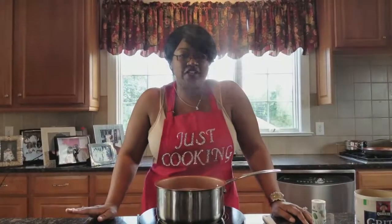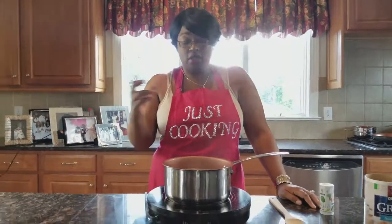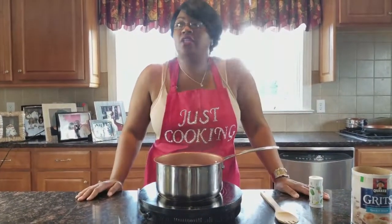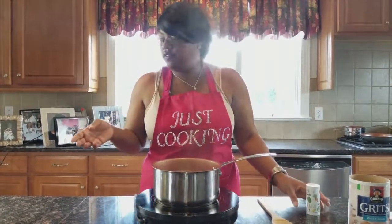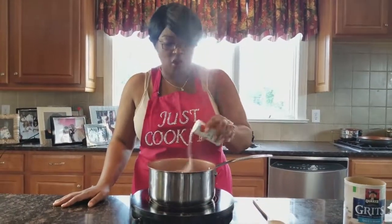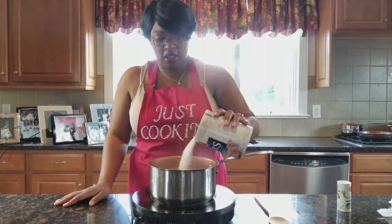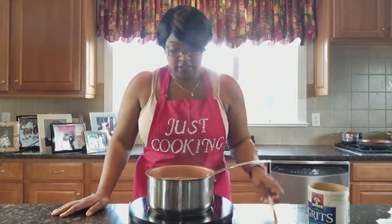So we're back with our grits. You get about two cups of water, put them in your soup pot, and let it boil. Get half a stick of butter, put it in there. Get some salt — put about a tablespoon of salt. Then get your grits and put a couple cups of grits in. Then you stir them.